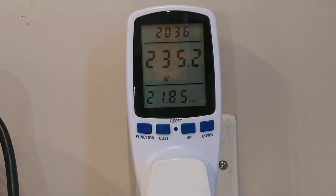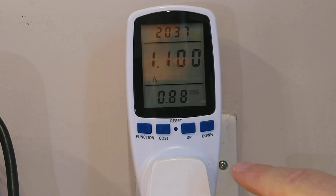At the moment we are currently using 235.2 watts. The voltage in the UK right now is 243.7 volts at 50 hertz. We are currently drawing 1.1 amps, which is quite interesting — I thought it would be higher than that — and a power factor of 87 to 88.